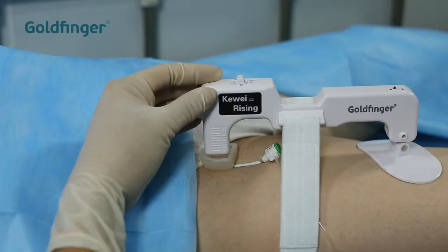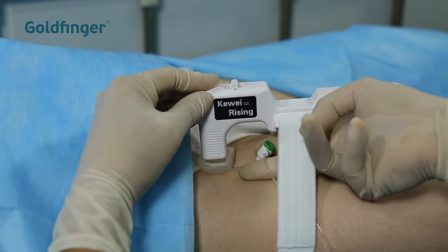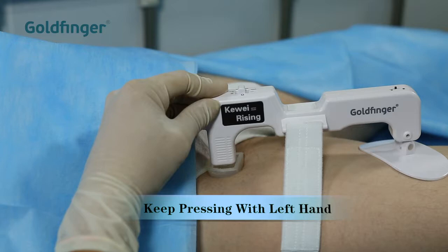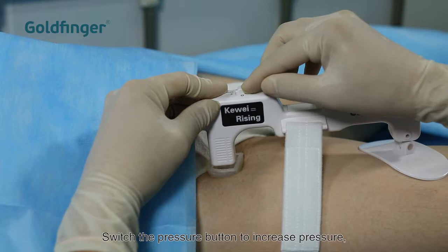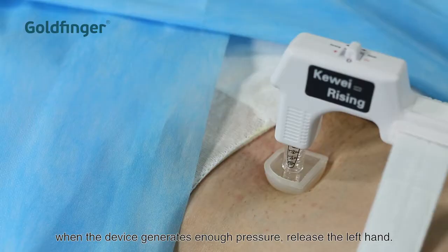When removing the sheath, press down the superior end of the unit with your left hand to prevent bleeding. Pull out the sheath with the right hand. Keep pressing down with your left hand. Switch the pressure button to increase pressure. When the device generates enough pressure, release the left hand.